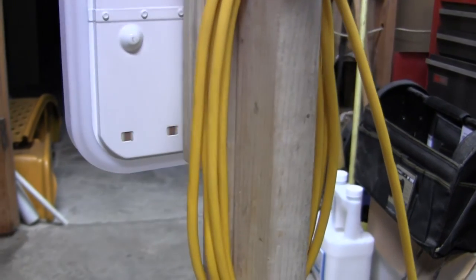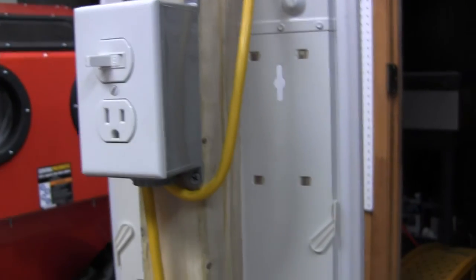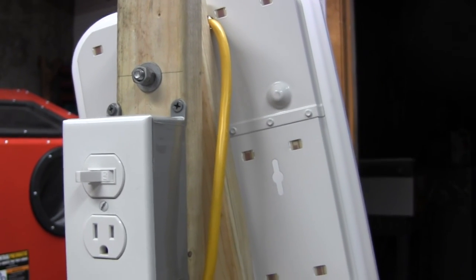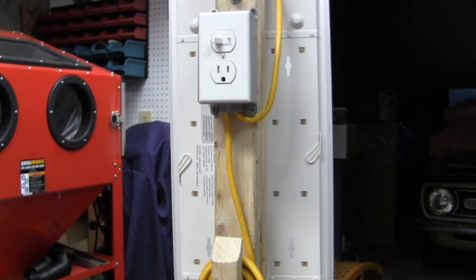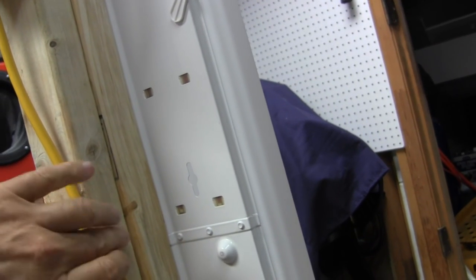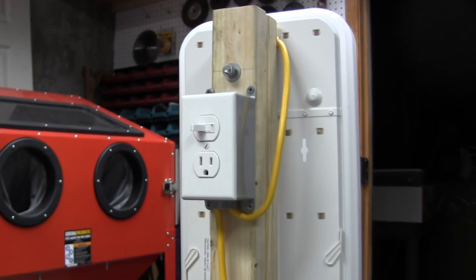Because of the pivot, the cable only wants to swing one direction — to the left — so I'm going to build a small stop block from leftover two-by-three and mount it on the post face. That'll force me to always rotate the light in the correct direction so the cord doesn't get pulled tight.